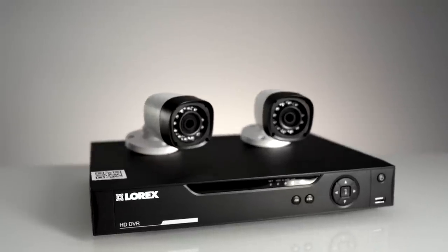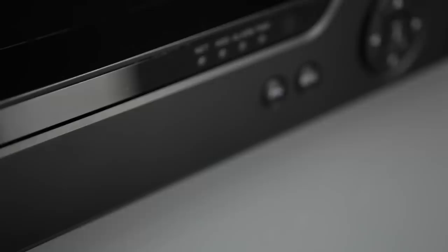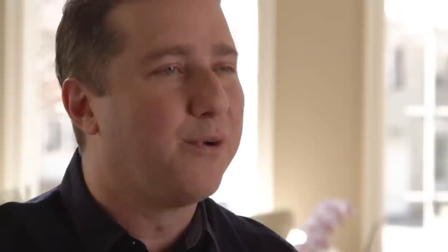It's an affordable, high-def system with double the detail of 960H systems. Specifically, you get real-time video recording on all cameras in 720p HD, day or night, at a smooth 30 frames per second. And yes, pan, tilt, and zoom cameras are supported.